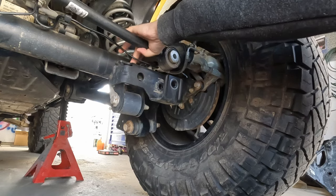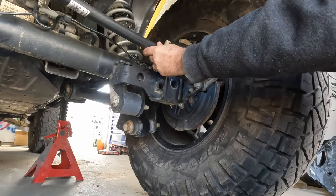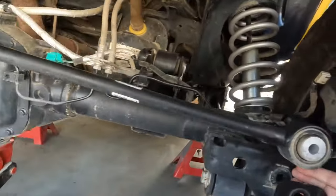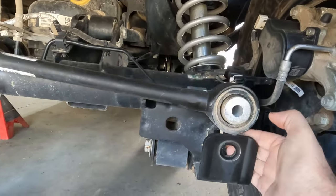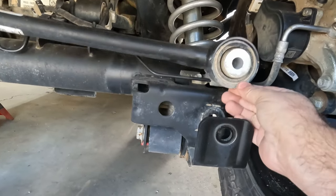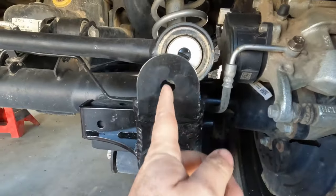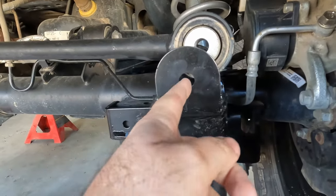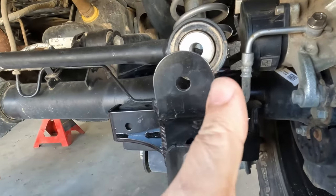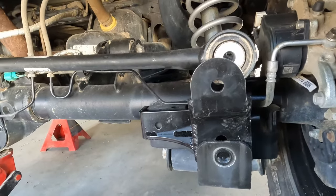Basically we're going to put the track bar bracket in here, which is going to lift that up. As you can see when we put that in place, it makes the track bar more flat across instead of the angle it was at. You can see how where we were lined up down here — as we come up, our track bar is off center, so we need to shift everything over.